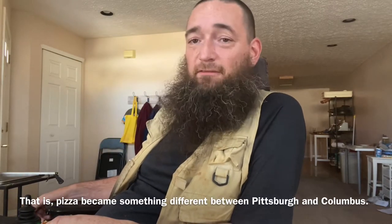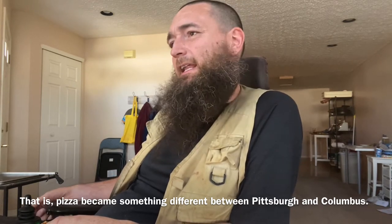Shakey's in a lot of ways is really similar to what you'll get in Columbus. Pizza in Columbus is a lot different than pizza in Pittsburgh. What you get in Columbus is not based on New York style — it's based on sheeter dough. You almost can't get a pizza at a local place in Columbus that doesn't have sheeted dough.